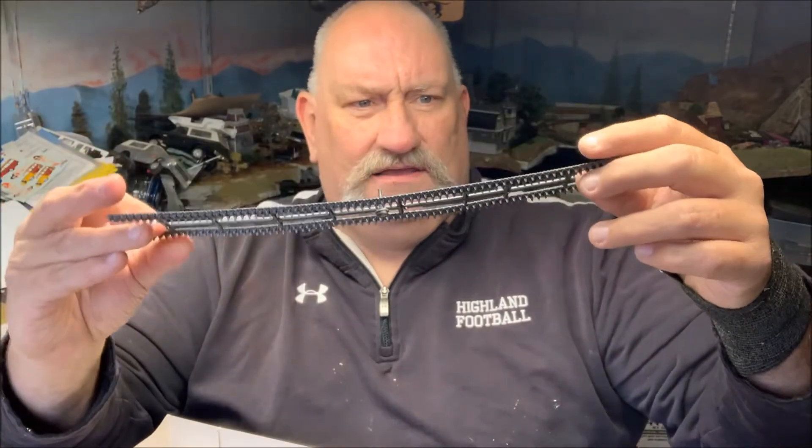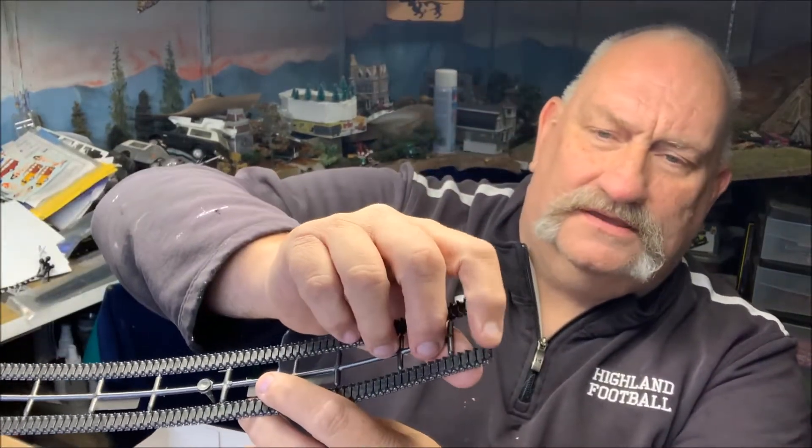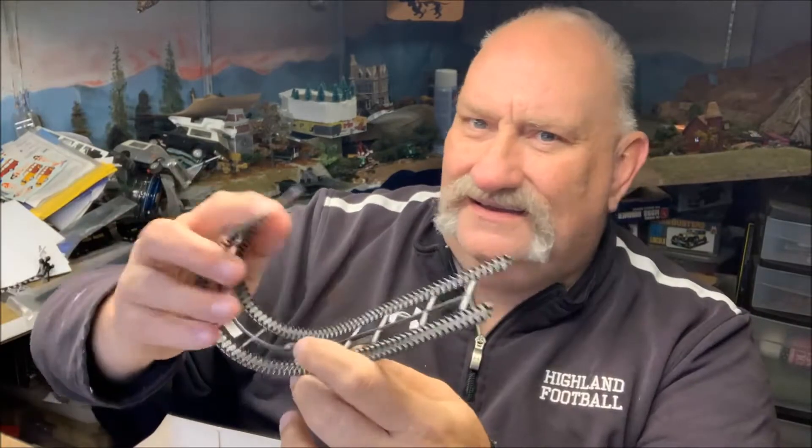These vinyl hard-vinyl tracks — the only thing you can do with them is, once you put them around, take a hot glue or a hot knife and melt the little pins on here. These really are trash.